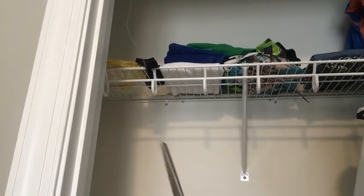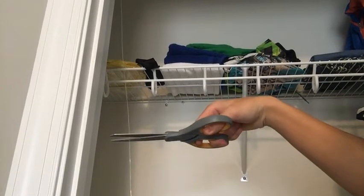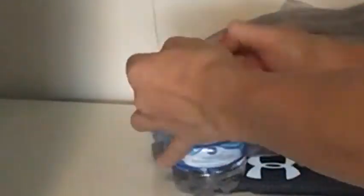Now be sure the door is at least fairly open and pick a spot on the string that is fairly high up. Cut the string there — that is where you will tie the weight. Before tying the weight on, take the string and pass it through the second ring. Once the weight is tied, the contraption should pull into action and it should work like this.